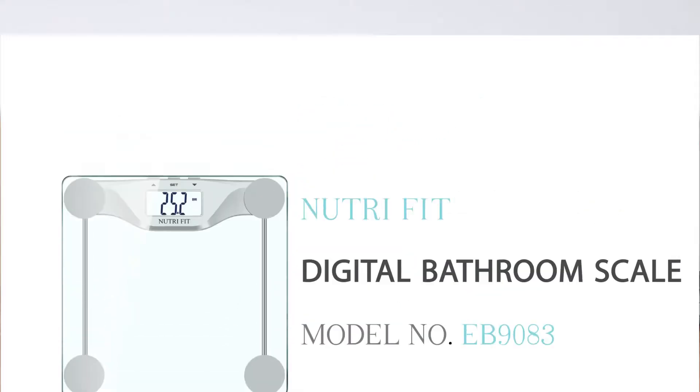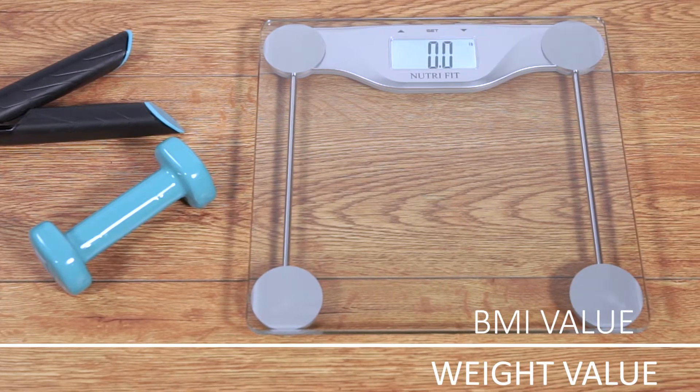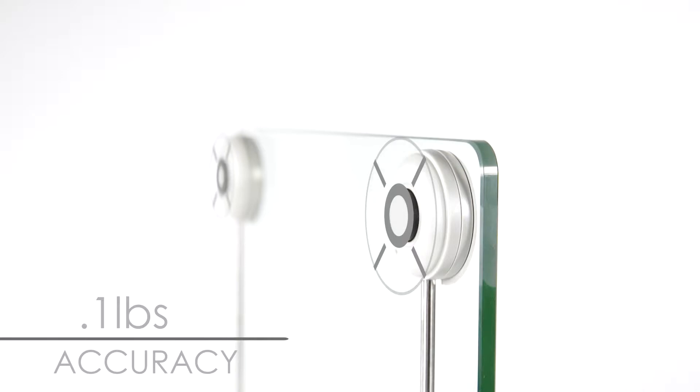The NutriFit Digital Bathroom Scale is your right choice. The main functions are BMI value and weight value. The four high-precision weighing sensors ensure 0.1 pounds accuracy.